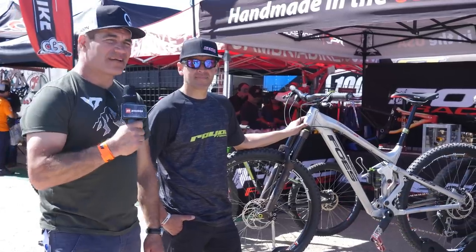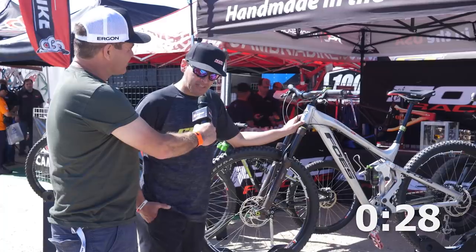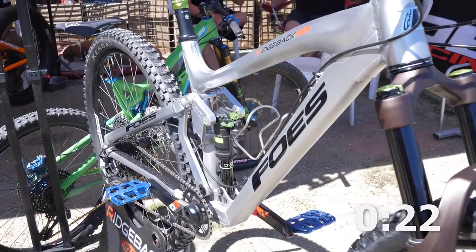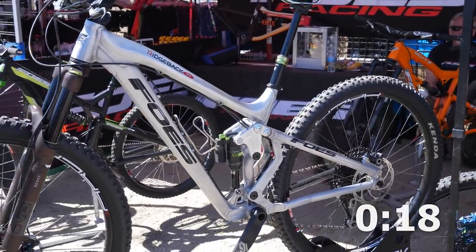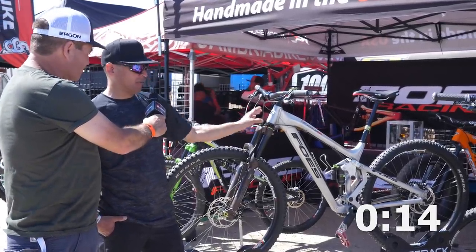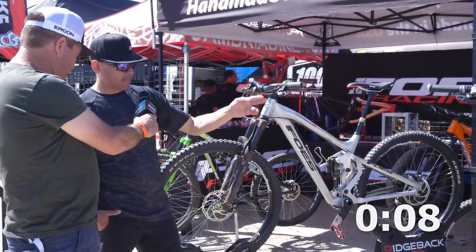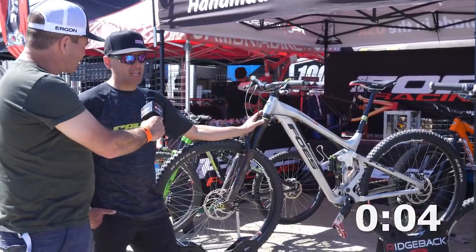We're here at Foes with Bobby and you've got 30 seconds. We're here at the 2018 Sea Otter Classic and we brought out our new Ridgebacks. What we have here is a 140mm travel bike that can take a 140 to 160 fork. Very aggressive head angles — the 29er version will have a 66 degree head angle, the 27.5 will have a 65 degree head angle with a 75 degree seat angle. They're aggressively designed to climb and descend well.